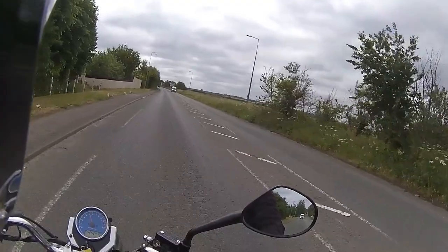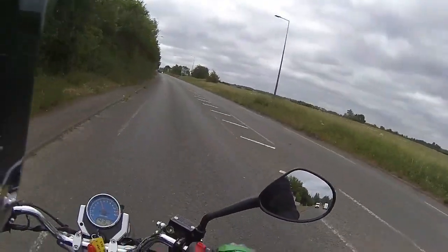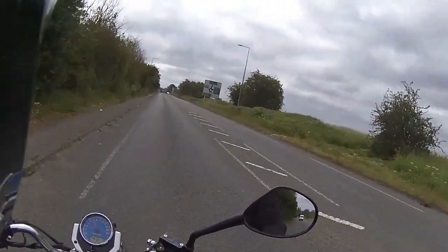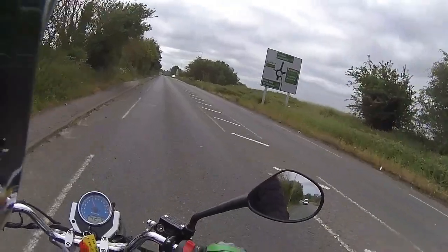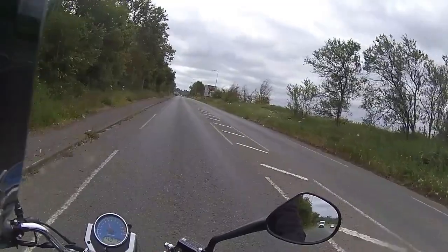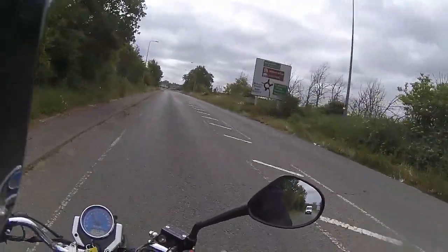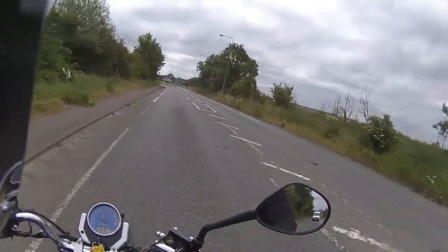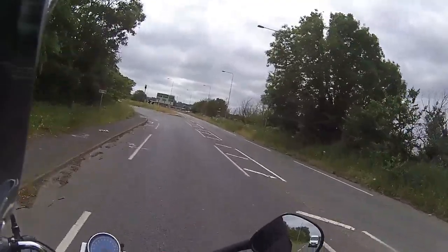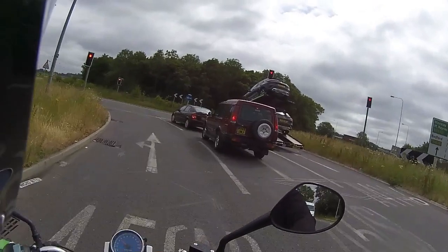Out into traffic we go — nice steady 40 miles an hour. These ZSBs are gorgeous little bikes; we have sold quite a lot of them, and it's probably one of Lexmoto's best cheap bikes. These are priced at £1,299 plus on the road, so £1,490 for a little 125 — grand and a half.